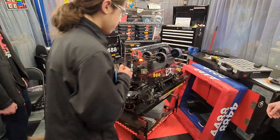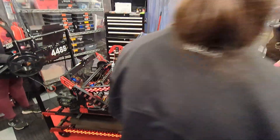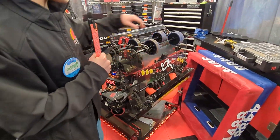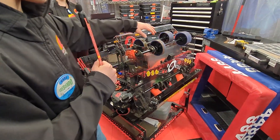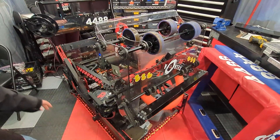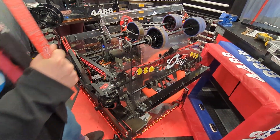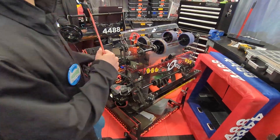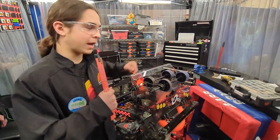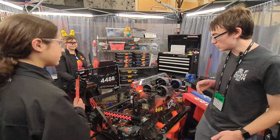The note comes up through here and then there's a sensor which detects if the note passes it. If it does, it will make it wait so that it doesn't touch the shooter wheels, because if it touches the shooter wheels it will not actually shoot. Then it will push the note up after the wheels have spun up, and if positioned correctly it will make it into the speaker.